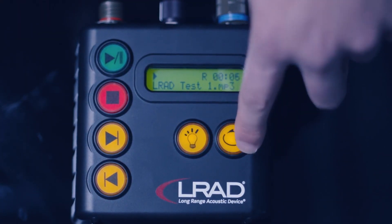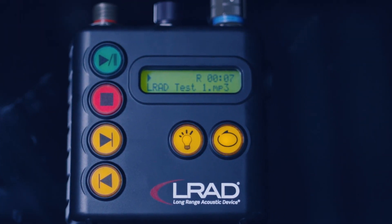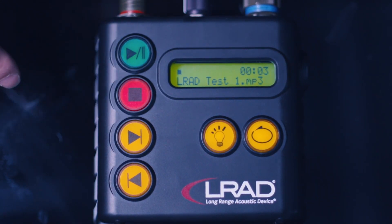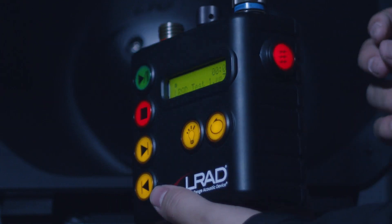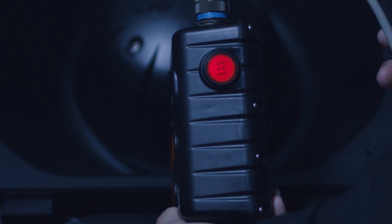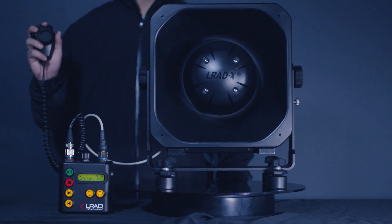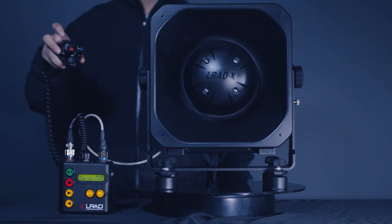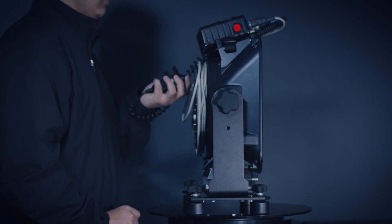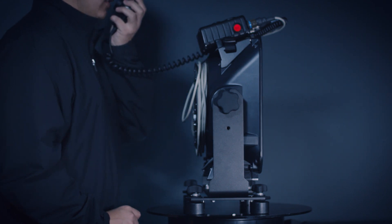Use the repeat button to loop an audio file. Use the red stop button to stop playing an audio file. The alert tone button is located above and to the right of the LCD display. Press and hold the PTT button on the mic for live broadcasts. Be sure to hold the mic close to your mouth when speaking for best results.